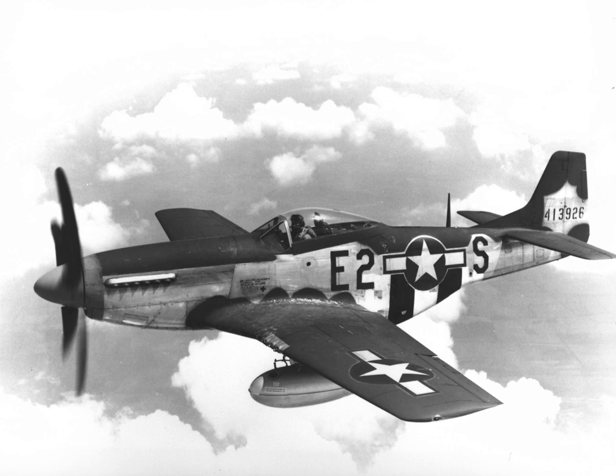Bolivia: 9 Cavalier F-51Ds including two TF-51s were given to Bolivia under a program called Peace Condor.